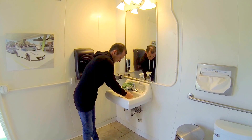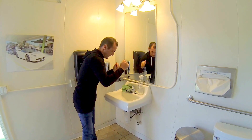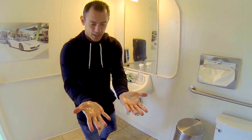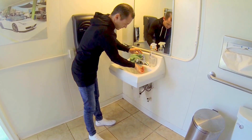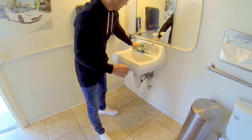So, back to this. Now I'm rinsing my hands, getting all the soap suds off. This is clean, right? My hands are clean. Dry them.